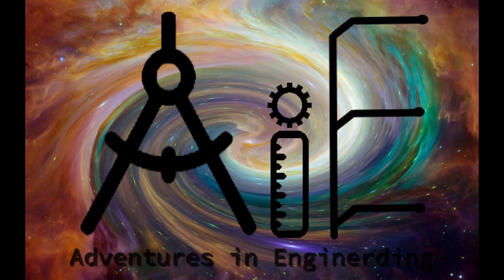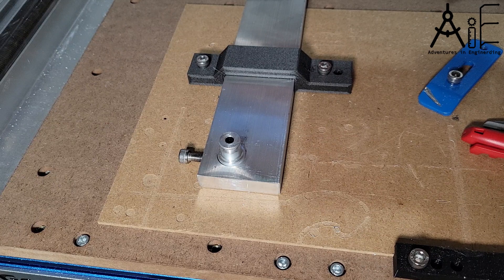Welcome to another adventure in Enginerding. Today I'm going to create a holder for a piece of round stock sitting upright.